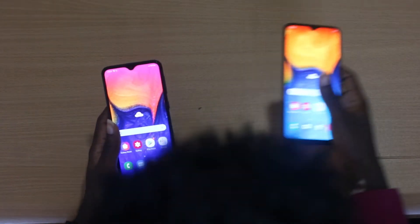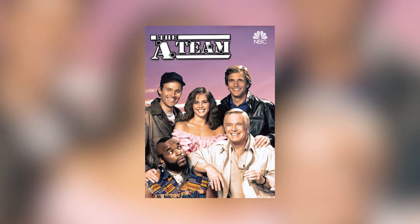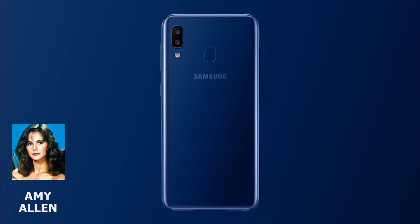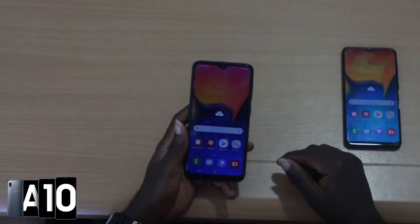Remember the A-Team reference from the beginning? Every single model was given the name of a member of the A-Team from that old series. Our first is Amy Amanda Allen from the A-Team — she's small and pretty, with no particular training or strengths. Since the phone we're looking at here has the same features, it sort of makes sense.